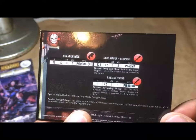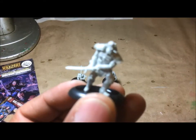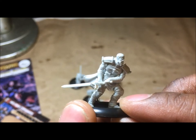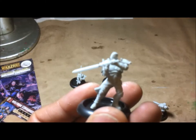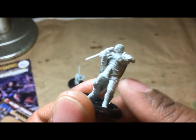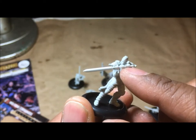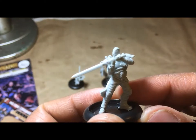These are resin miniatures, so there are some brittle parts — usually the weapons and hilts — that you have to be very careful with or they will snap and break. They come partially assembled with the arms already attached to the weapons, which I like, and you just have to glue the shoulders onto the body. The problem is sometimes when you're squeezing that piece in, the wrist snaps apart.